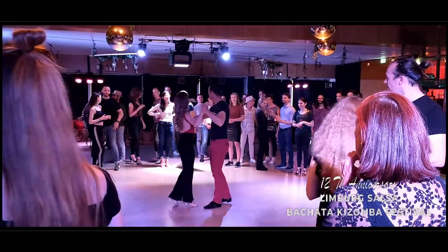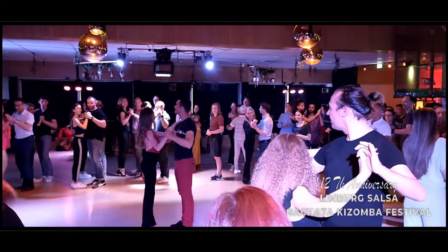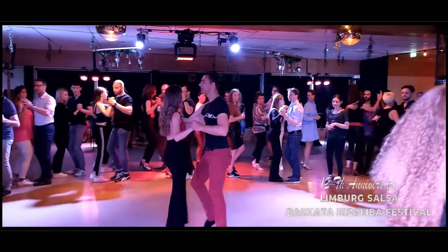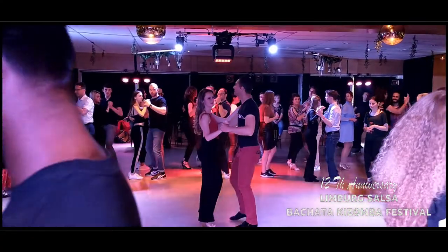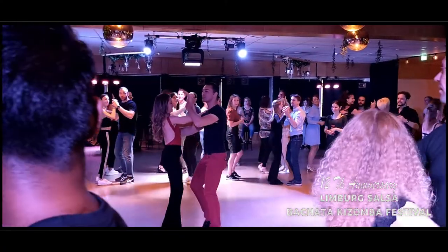Here we go. Close the position. Basic. 5, 6, 7, and 1, 2, 3, 4, 5, 6, very good, and 1, 2, 3, and close the position.